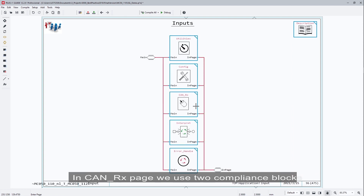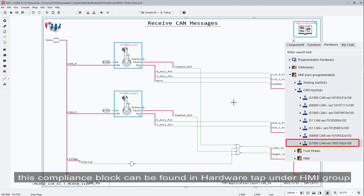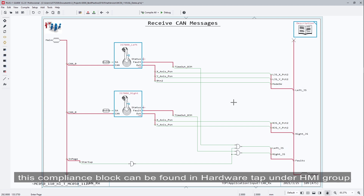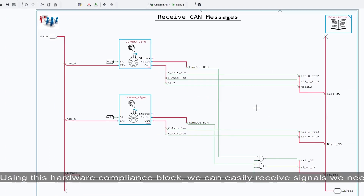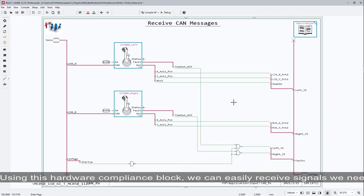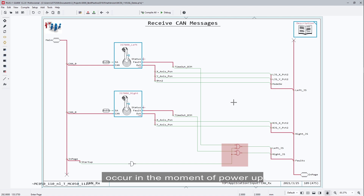In the KNRx page, we use two compliance blocks to receive messages from the joysticks. This compliance block can be found in the hardware tab under the HMR group. As mentioned before, the address of the left joystick is 0x90 and the right is 0x93. Using this hardware compliance block, we can easily receive the signals we need. We connect the signals to the subpages and give them meaningful names, and at the same time we use the start-up signal to show the faults that occur at the moment of power-up.